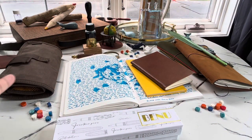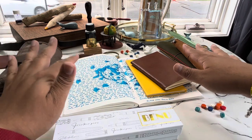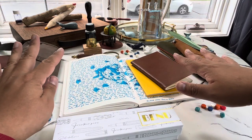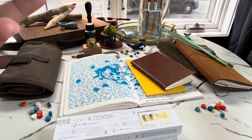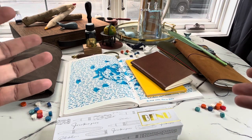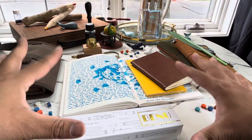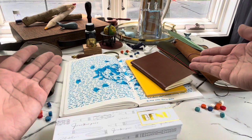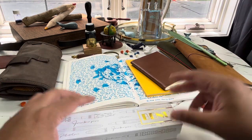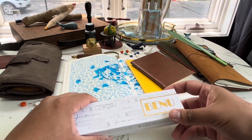Hi friends, welcome back to another video. So today I was thinking of showing my face, but then I just set all of this up because I was taking pictures for something I'm showing you in a bit, and I thought it would be a waste to not have this as a backdrop for the video. So that's what you're getting — you're not missing out much on this side, so don't worry.